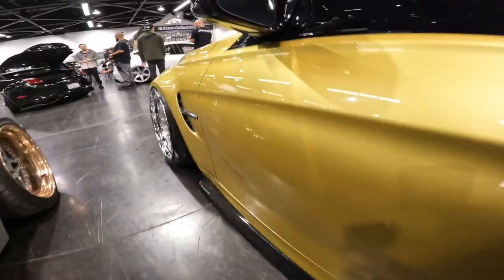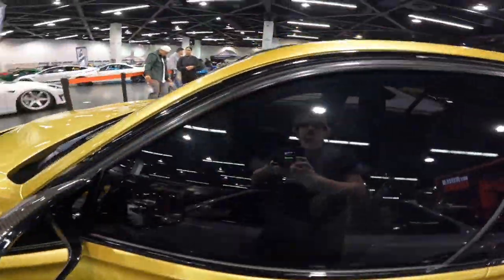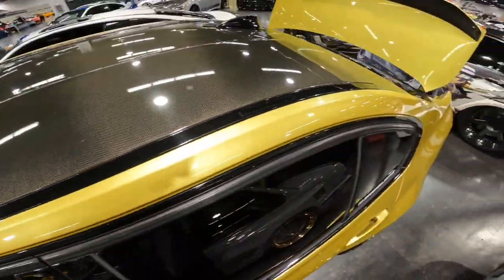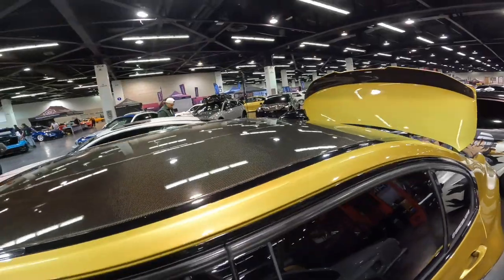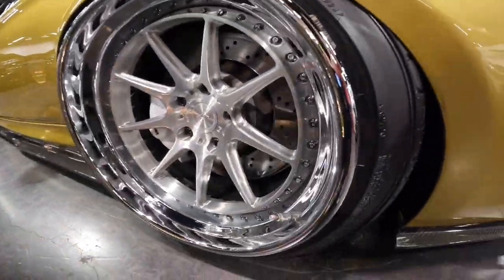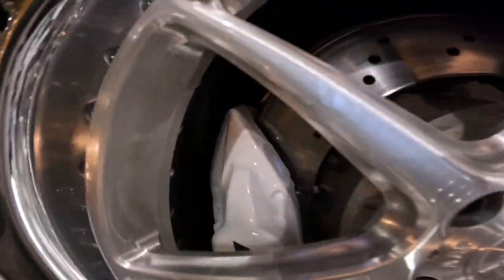Moving on to the rims, we have beautiful silver-on-gray rims with white M spec brake discs. Following the carbon side skirt to the back, I also want to point out the carbon mirror caps and carbon roof, which is just insane.